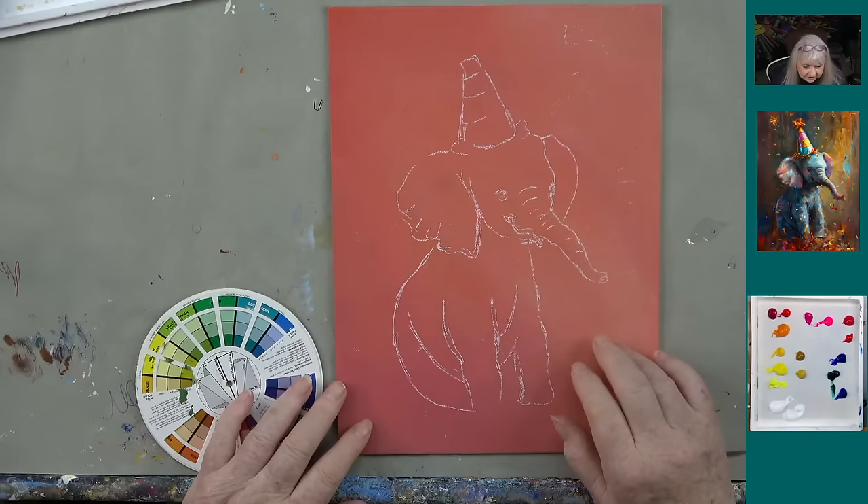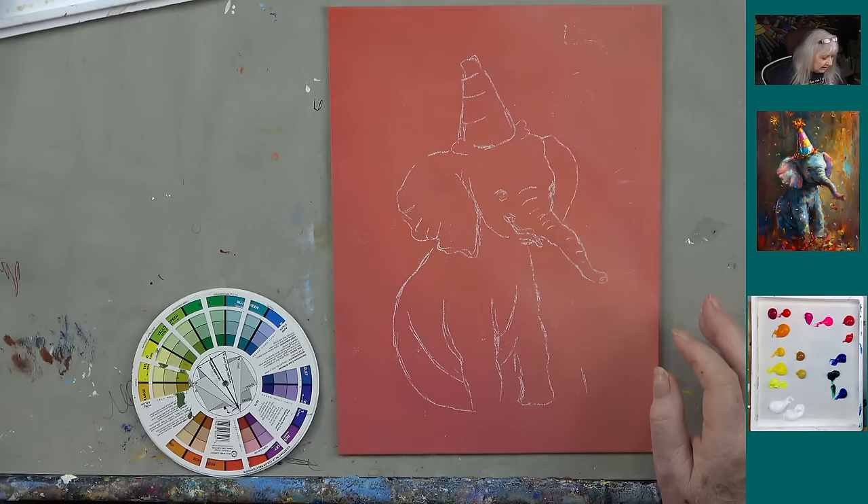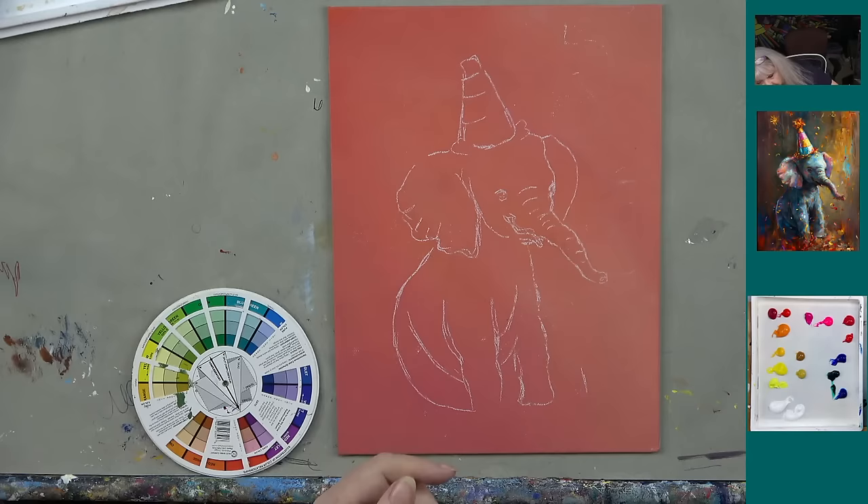I've got the little elephant on an orange background. John thought we should do him on a blue background since he's a blue elephant, but I've got some bright yellows and thought orange might be pretty. I could be wrong — you may want to do yours on blue, so let's see how mine comes out and we'll see.